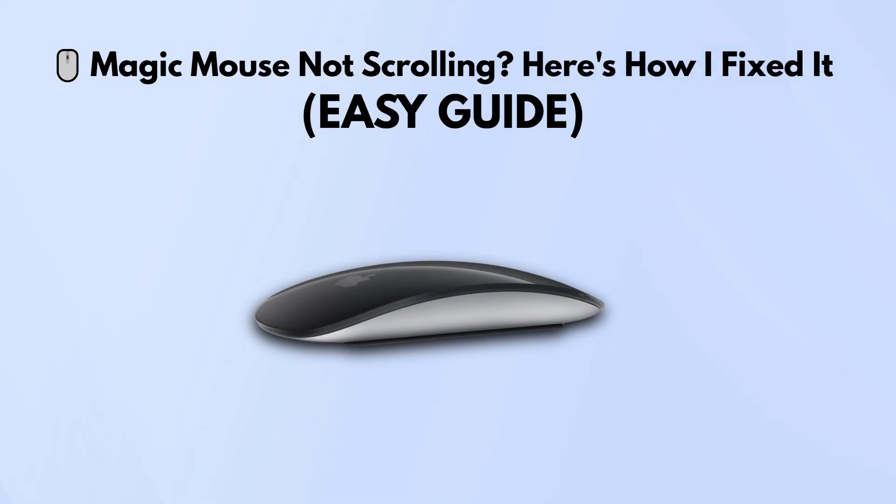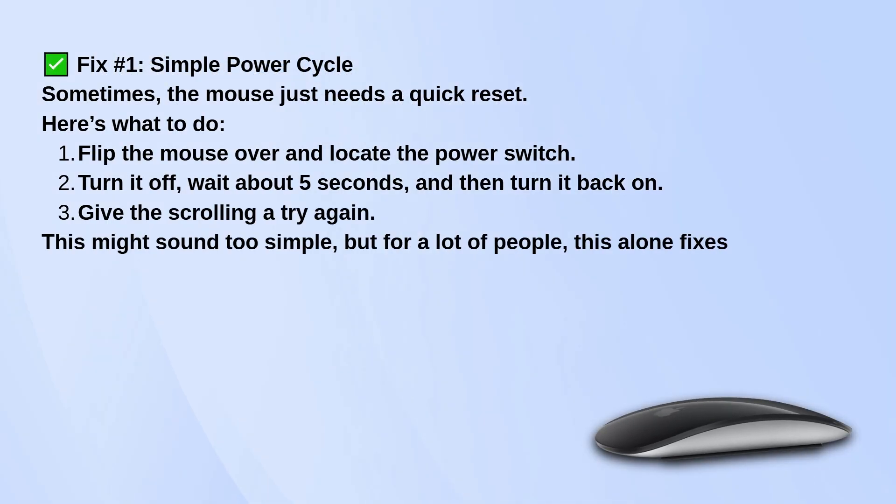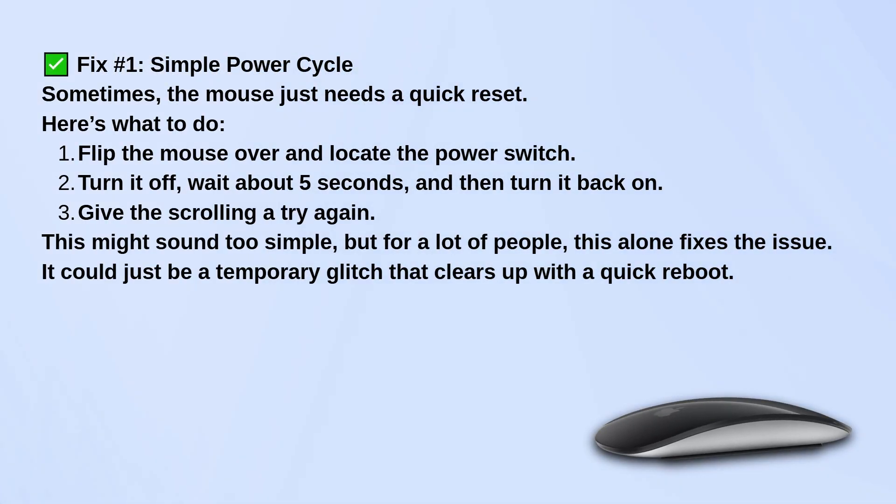Having trouble with a Magic Mouse not scrolling can definitely be frustrating, but there are a few simple troubleshooting steps that often resolve the issue. Turn the mouse off using the switch on the bottom, wait a few seconds, and then turn it back on. This quick reset can sometimes clear up minor glitches that affect scrolling.